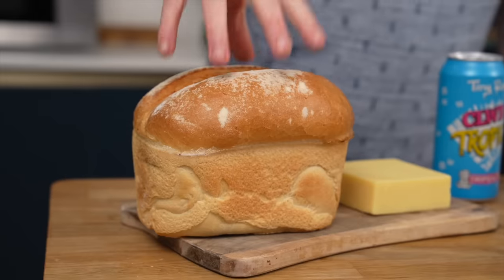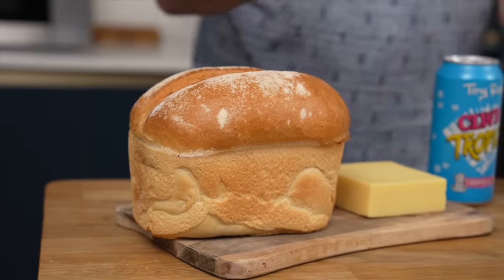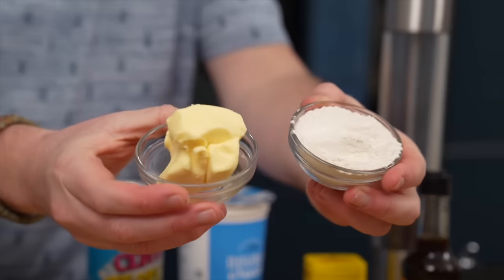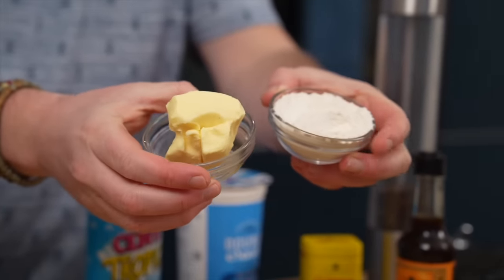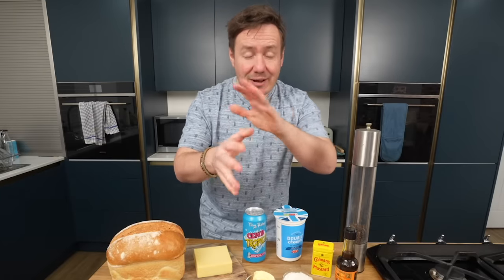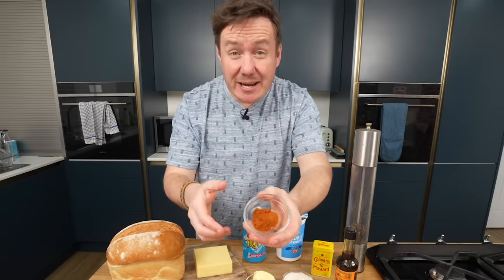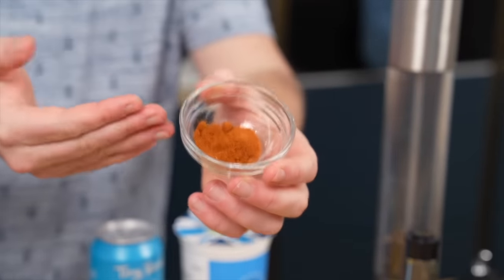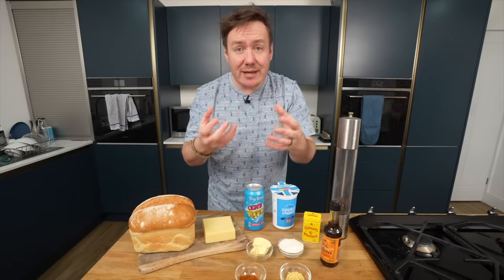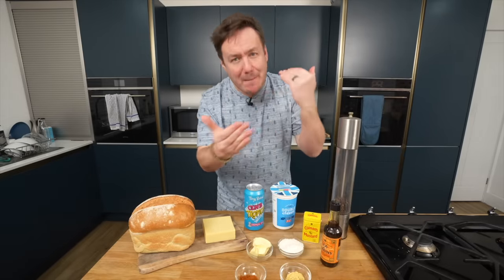First things first, we've got a loaf of white bread here which we're going to slice into nice big thick chunks. We're going to make a roux, so we've got some butter and flour — fairly standard. Then it gets taken to flavour town, and this is where you can customise it. This is some cayenne pepper; you could use paprika, hot sauce, or Tabasco. Some real heat in there, which you can customise to your liking, or omit it if you want, but you really want that punch.